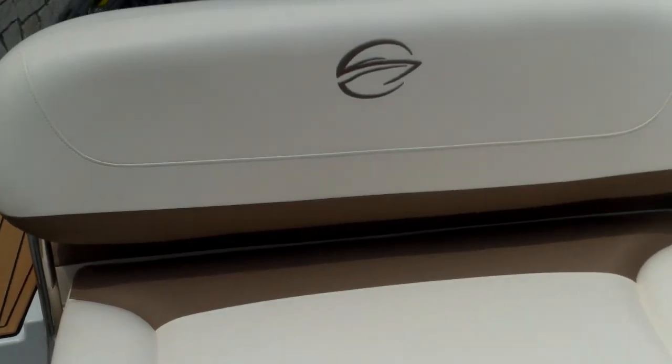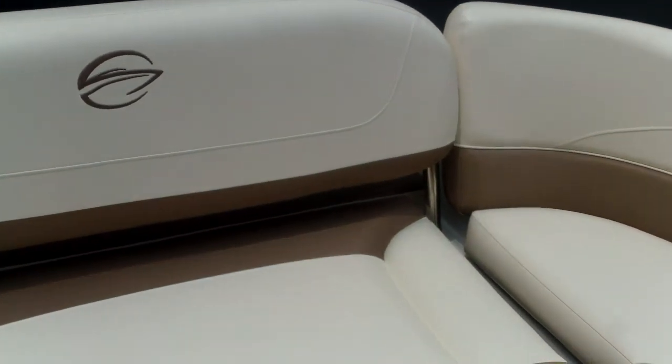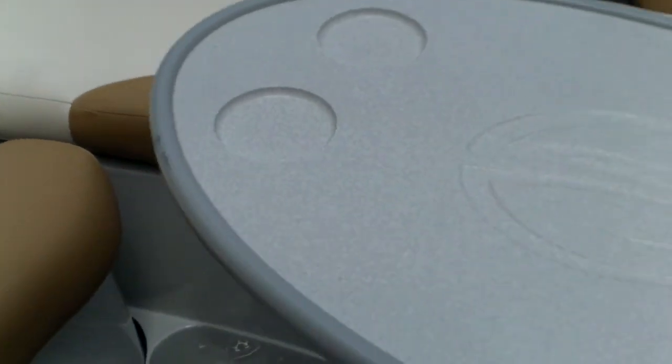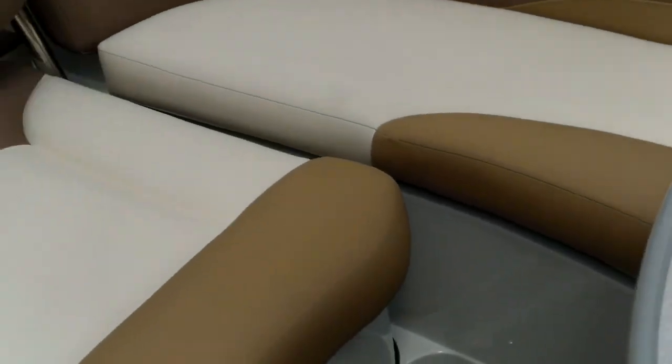Let's take a look at this seating. You can see this seat back is in the upright position — it's also a three-position seat. You can lay it three quarters or all the way down into a sun pad. The table moves nicely; you can remove it and take it out easily.